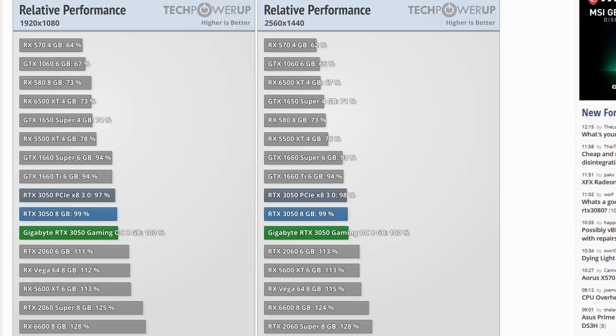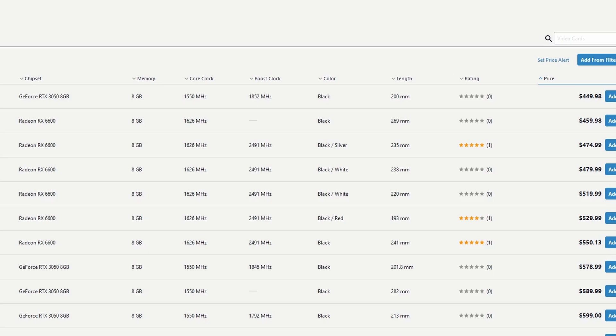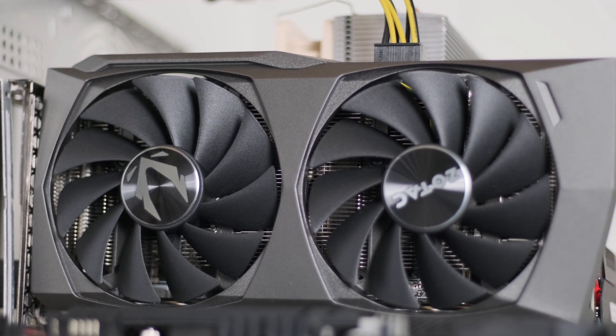Based on Tech Power Up results, the 6600 non-XT is about 30% faster than the 3050 on average, and where I live, many 3050s are actually more expensive than some 6600s. It's going to depend on your region. If you can find a 3050 for $300 to $350 USD, it's worth it over the 6500 XT because of the extra features and better performance — personally, I'd rather pay $300 to $350 for the 3050 than $260 for the 6500 XT.